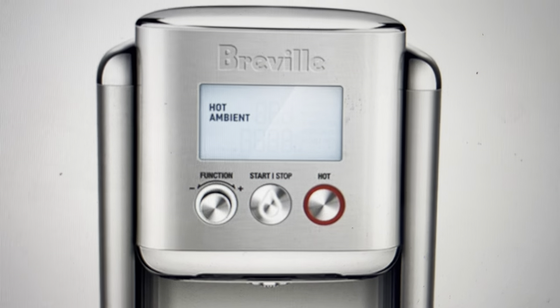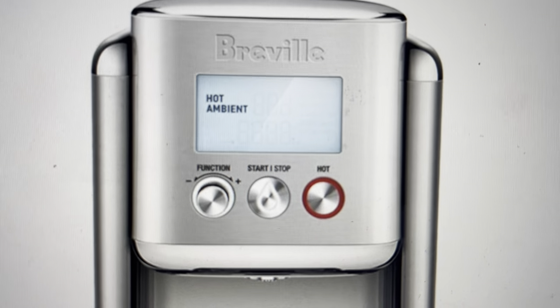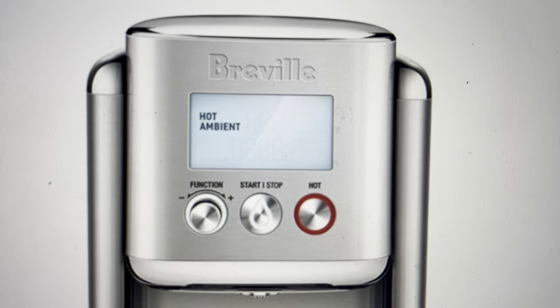Hey everybody, this is a real quick video to show you how to reset the filter alarm on your Breville AquaStation Purifier Hot.